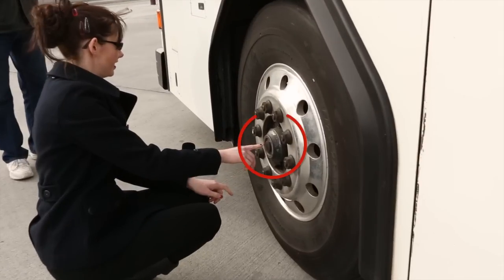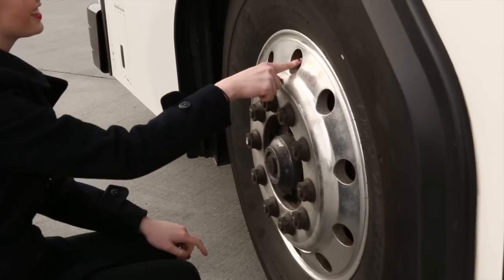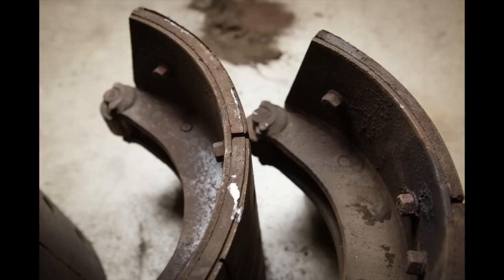Check the hub oil axle seal to be sure it's not leaking and is at the proper level. Be sure that the valve stems are not missing, broken, or damaged. Check the brake linings to be sure that they are at least a quarter inch thick, not cracked or broken, have no missing or loose parts, and that there is no grease or visible oil.